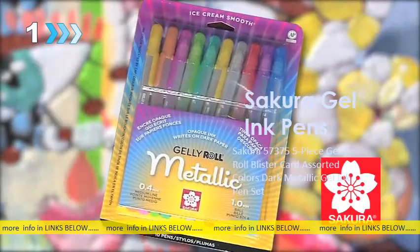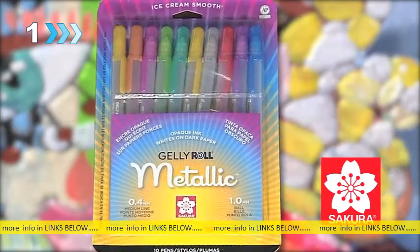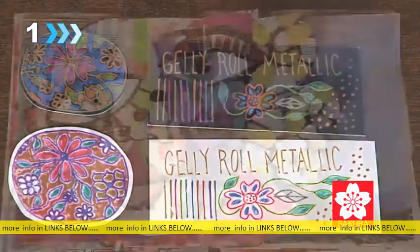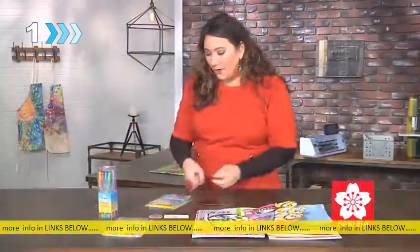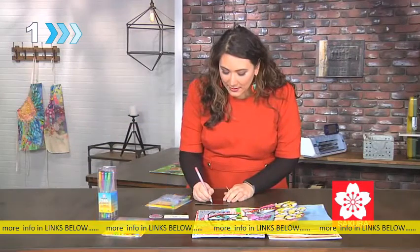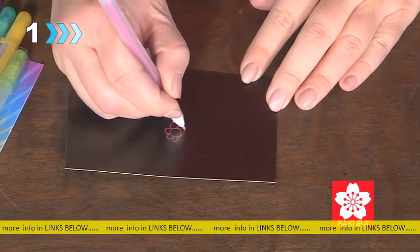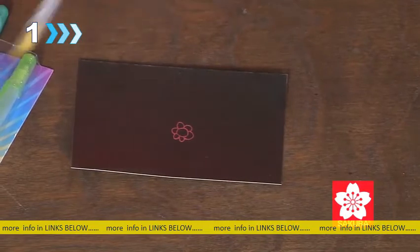Make stunning artwork with the smooth full coverage of the Jelly Roll metallic ink from Sakura of America. You can see that it works on white paper or on dark paper. The metallic ink even works great on top of acrylic paint. These pens are very easy to use — you simply remove the cap and immediately that smooth, creamy, full coverage ink goes right on there. It's beautifully opaque and that shine is absolutely fantastic.